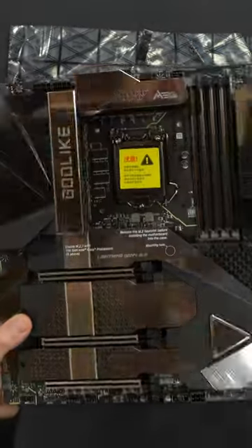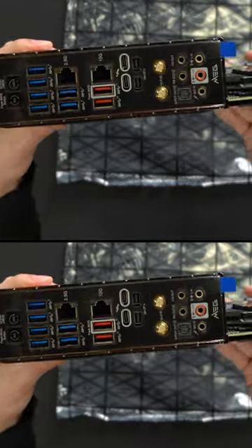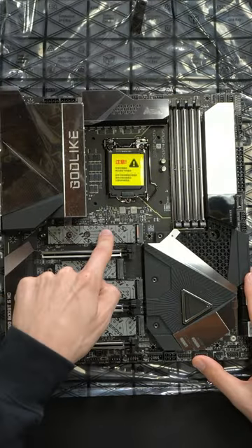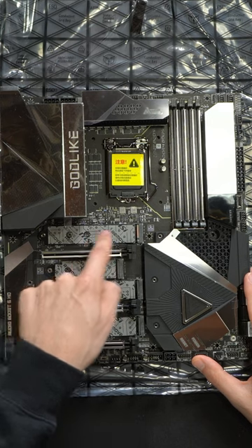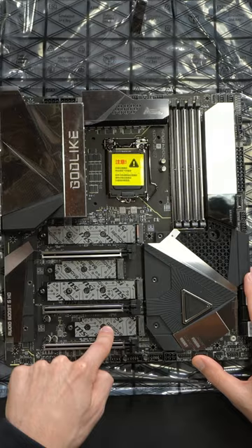I'm going to be checking out the MSI Z590 Godlike motherboard for Intel 10th and 11th gen CPUs. Removing the covers reveals four M.2 slots, with the first one being Gen 4 PCIe 4.0 and the remaining three being Gen 3 speeds.